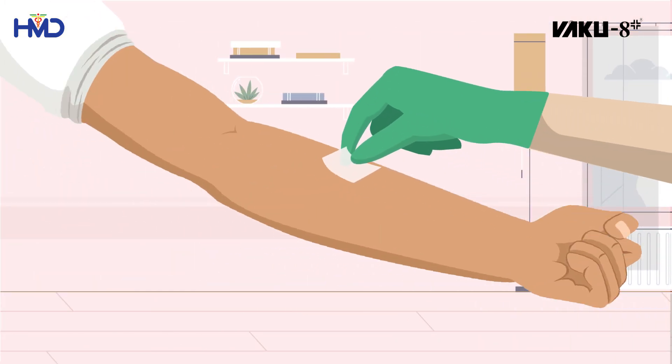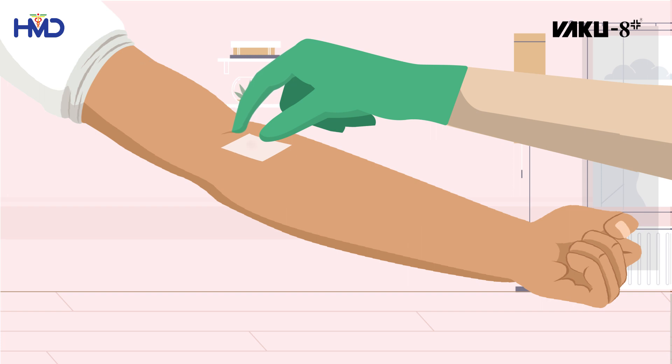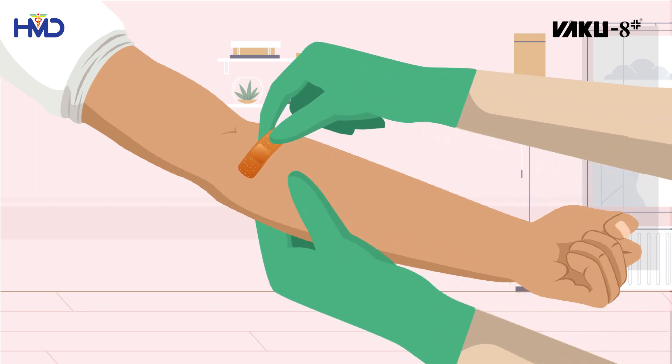Press a piece of alcohol swab over the injection site for 30 to 60 seconds to stop the bleeding. Then apply the bandage.